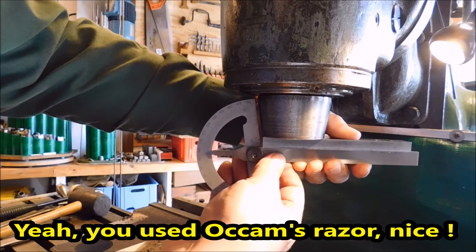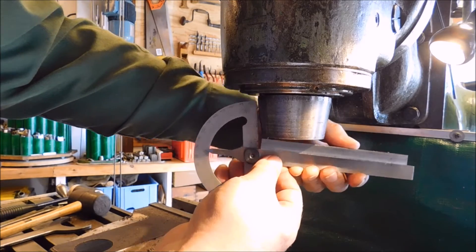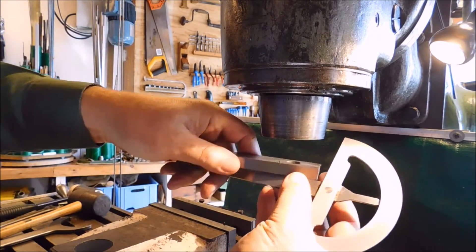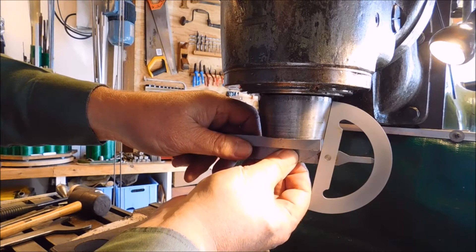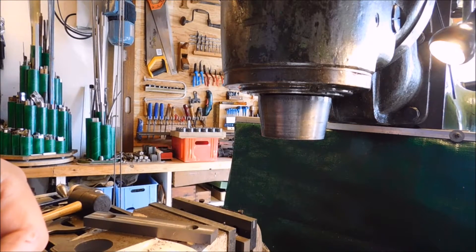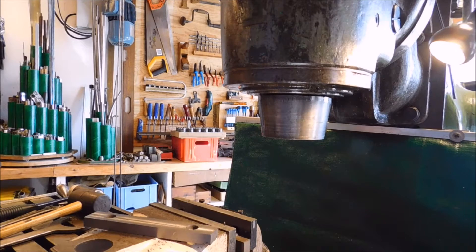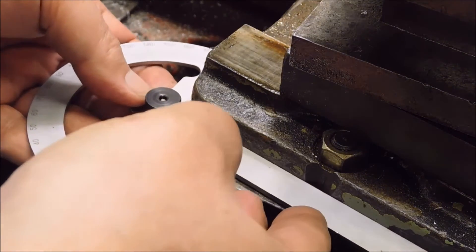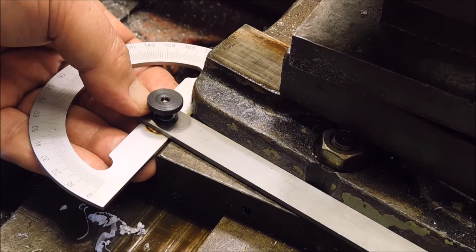Let me see if I can do it here. It's a strange measurement - 99 degrees. A strange measurement, I think. Now I have to set the compound to the exact same angle.